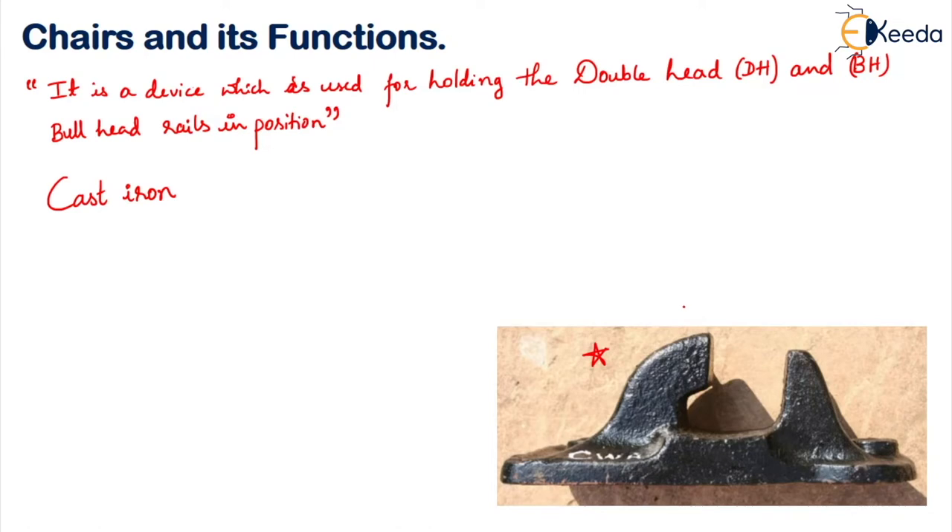The chair has two jaws — one jaw and another jaw — and a rail seat. The jaw towards the inside of the track is called the inner jaw and the jaw outside is called the outer jaw. Normally this rail seat is provided with a slope of 1 in 20 so that a tilt is provided to your rail.